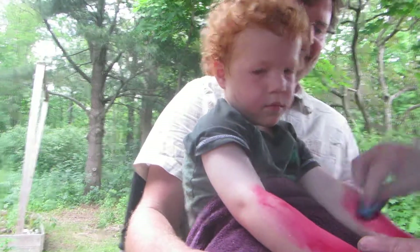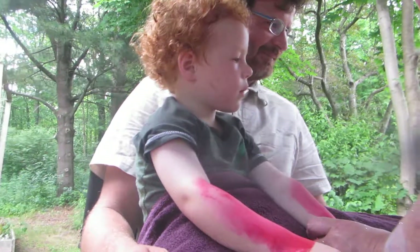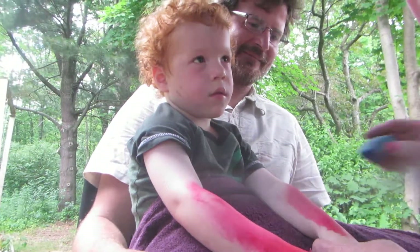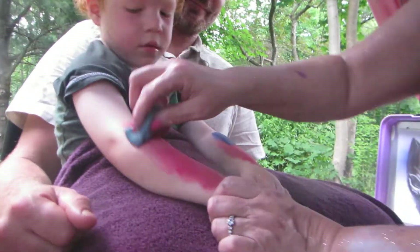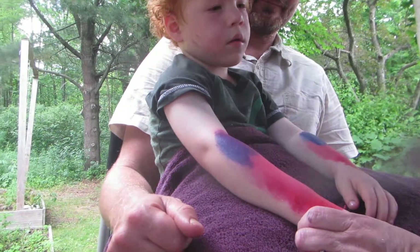There you go, buddy. Look at that, Allison. Doesn't that look good? How's it doing? Oh, you're good. You're really good at that, honey. Hi, baby. My mouth — you need your mouth fixed? That sounds fair.